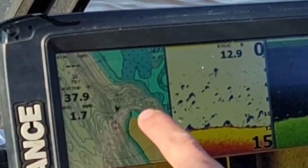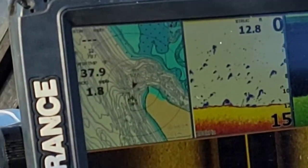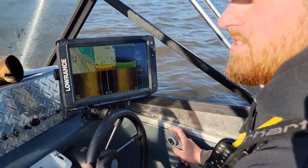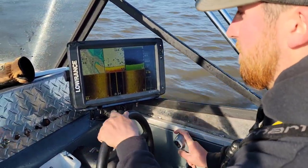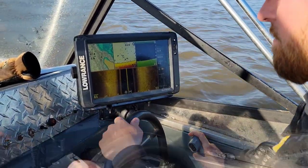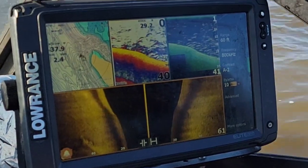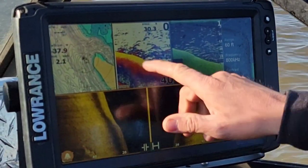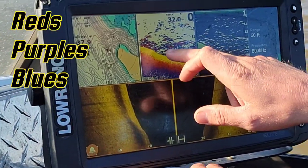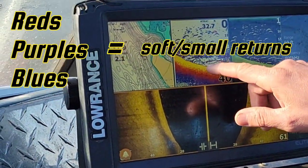We're coming out of the mouth of the creek right here. We'll try to keep the boat away from the sun so you can really see this screen. Getting ready to step off into the main channel. You can see we stepped off this ledge right here. Immediately we're starting to see a lot of those blues, purples, and reds on the depth finder.